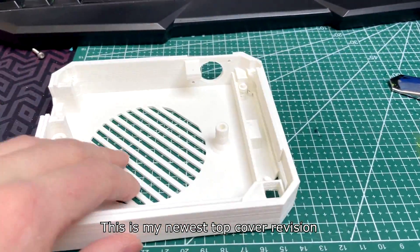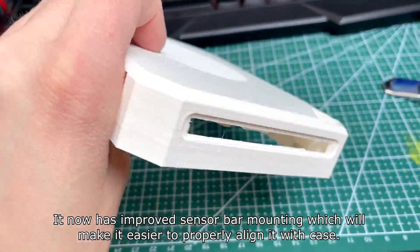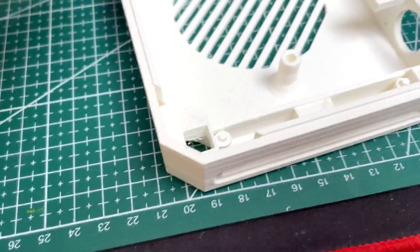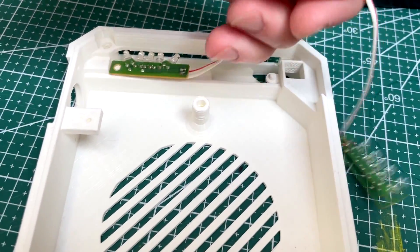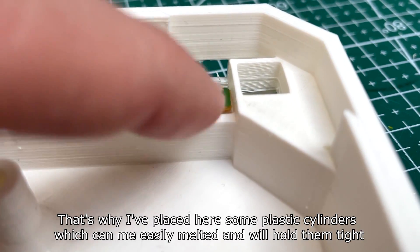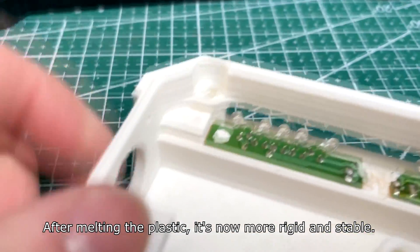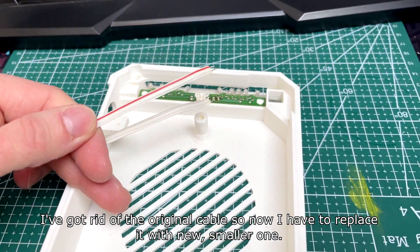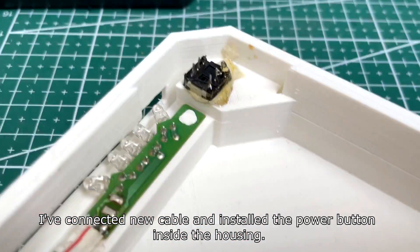This is my newest top cover revision. It now has improvised sensor bar mounting which will make it easier to properly align it. I've also made a special mounting hole for the power button. The sensor bar boards by default are connected together with a really long cable which I need to get rid of. Both boards have some loose space on top of the bracket, so I've placed plastic cylinders which can be easily melted to hold them tight. After melting the plastic it's now more rigid and stable. I've replaced the original cable with a new smaller one and installed the power button inside the housing.